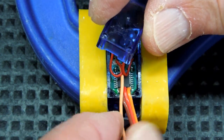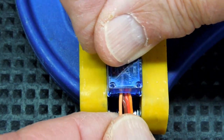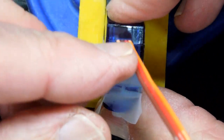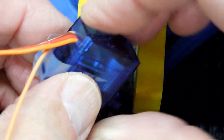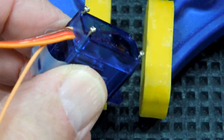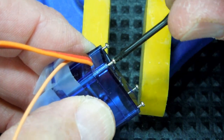We take the case with the modified slot, put it on top of there, and we have all four wires coming out. Put the screws back in there and tighten the threads.